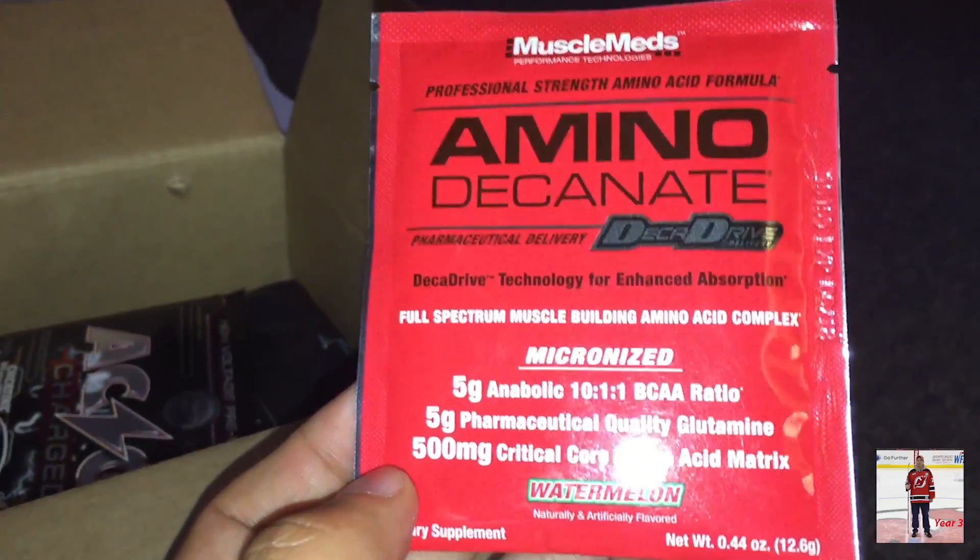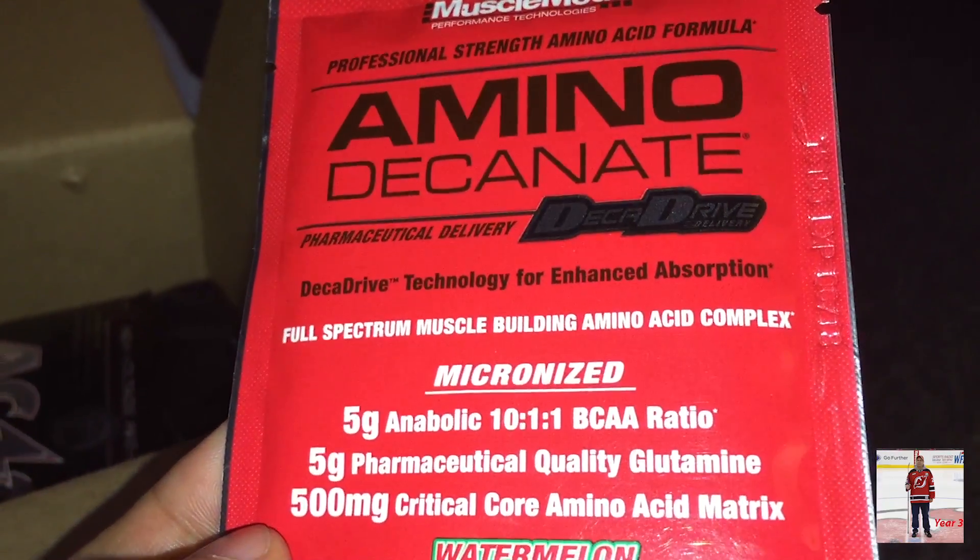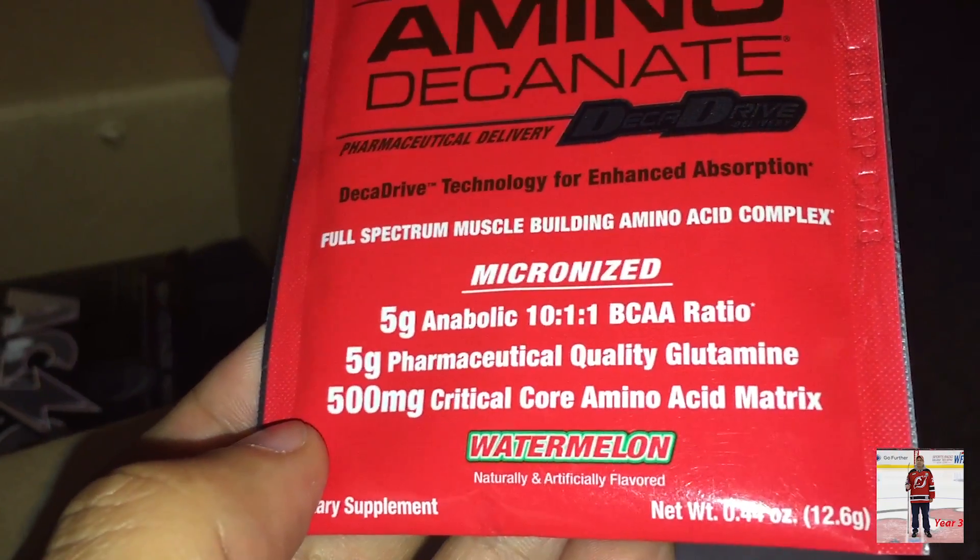And here it is — here's a sample. Aminodecanate, Muscle Building Amino Acids. Watermelon flavor — that's an interesting flavor.